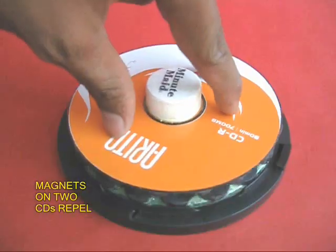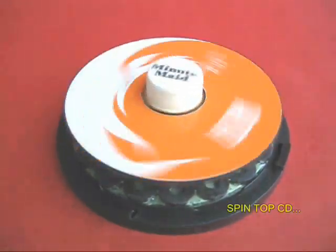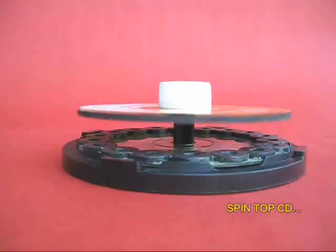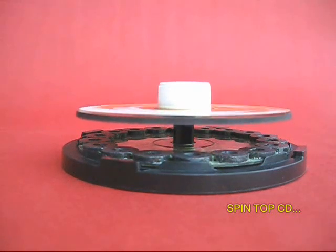You will find that the top CD is magnetically levitating. If you spin it, because of the low friction it would keep spinning for a very long time.